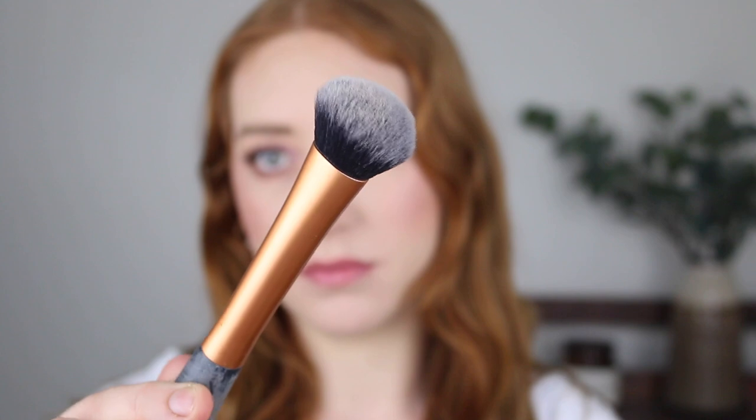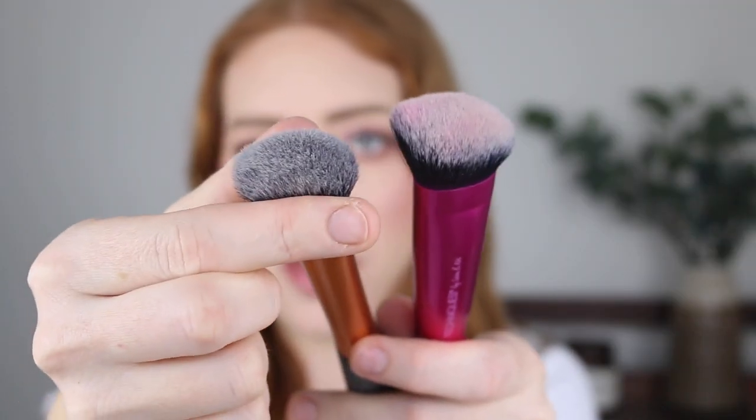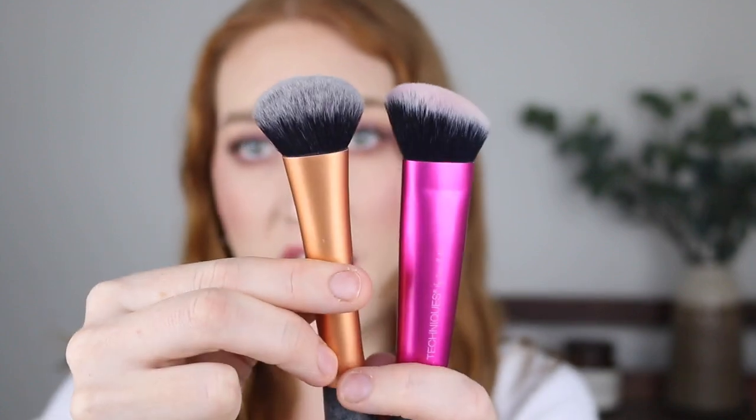Another brush I really love that is more affordable is the Real Techniques Sculpting brush. This one is cut on an angle but the bristles are much more densely packed than the Sigma brushes, but you're still getting that beautiful result by tapping the product onto your skin. And then another brush by Real Techniques is the Expert Face Brush. This one is just a bit smaller and more precise than the other brushes. It is a little bit thinner and it doesn't have that angle to it, so it's really good for bronzer or blush because you can get right in the areas you want without it diffusing too much.